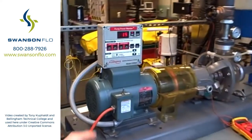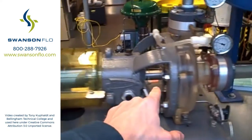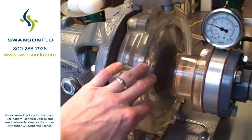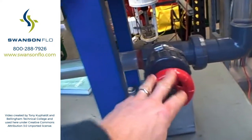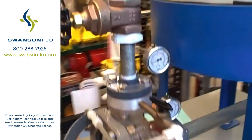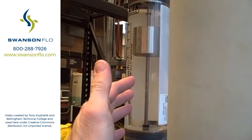Here we have a pump trainer. We have an electric motor with a horsepower meter through a magnetic coupling to a centrifugal pump. The pump itself is made of acrylic, so we can see the spinning impeller inside. We can also see the fluid go through. It's got a gate valve here on the discharge, another valve on the suction, and all the piping is clear so we can watch the flow of fluid. Right now it's all clear water. It's got a rotometer here showing us the amount of flow.